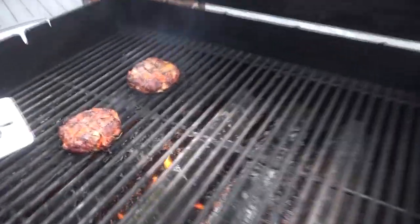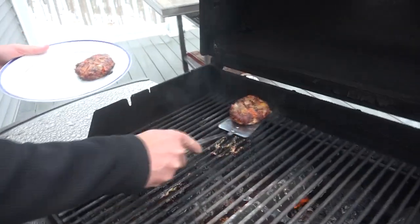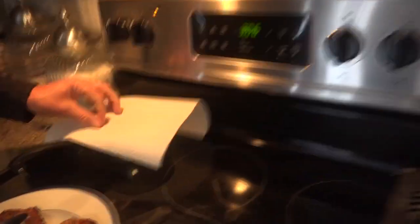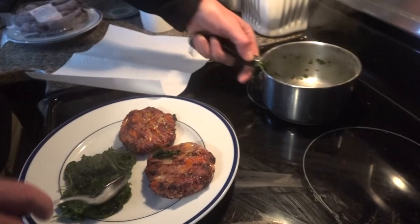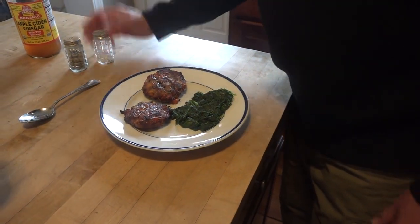Let's go grab those burgers. Oh yeah, get a close-up of that — look at that, that looks delicious right there. Grab these burgers, head inside and get some spinach. Grab some of the spinach out of here, just keeping it warm with that paper towel. Get that out of here. Salt and pepper, some vinegar on it.